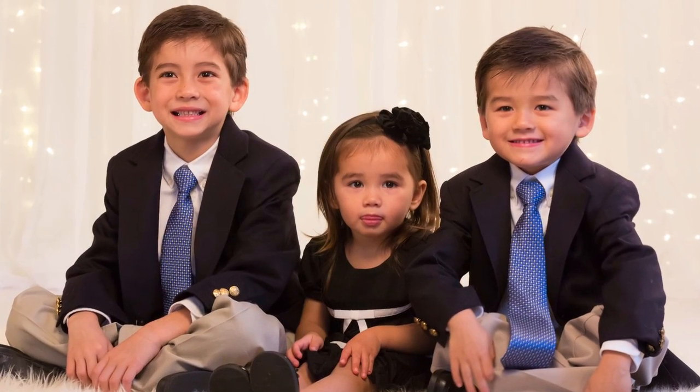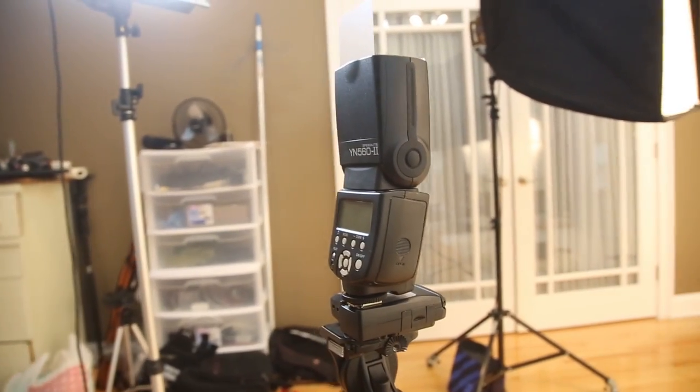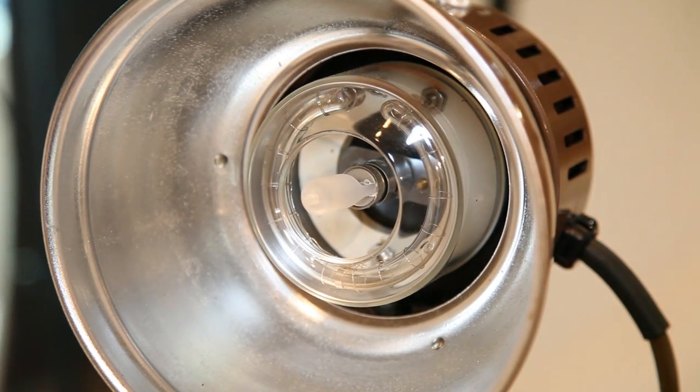I actually find it easier to light groups of people than individuals. When you shoot an individual, you try to get the shadows on the face just perfect — nice, soft, and glamorous. But when you shoot a group, the faces are smaller in the frame and there's no way to light them all perfectly. So I just make the light as soft as possible. This can be as easy as using a bounce flash pointed toward the ceiling. If you have a studio, you can use softboxes on either side of your subjects. It doesn't hurt to have a hard light behind them as a kicker or hair light — just set a bare flash or strobe behind them for a little rim light.